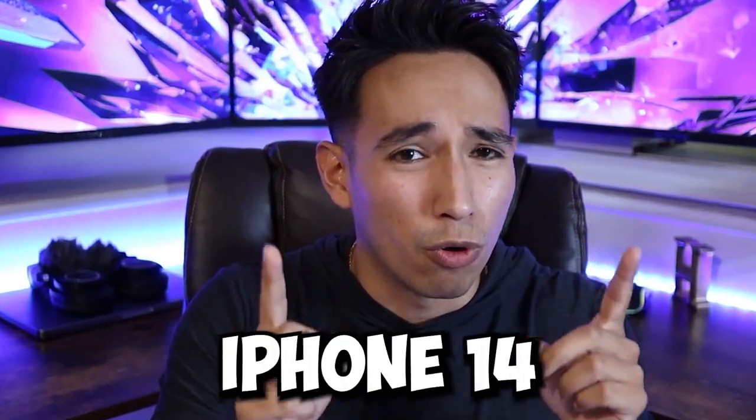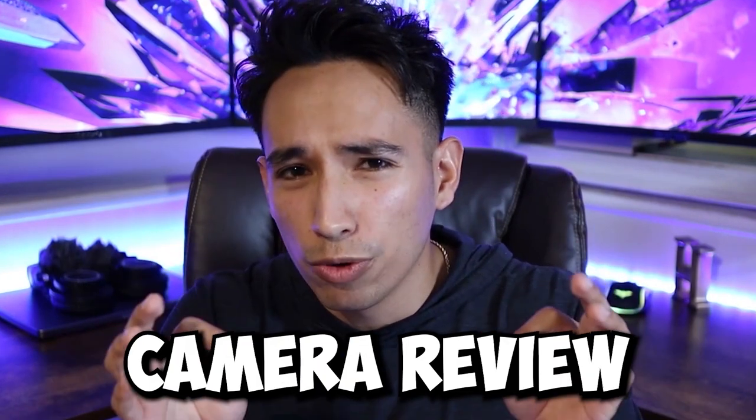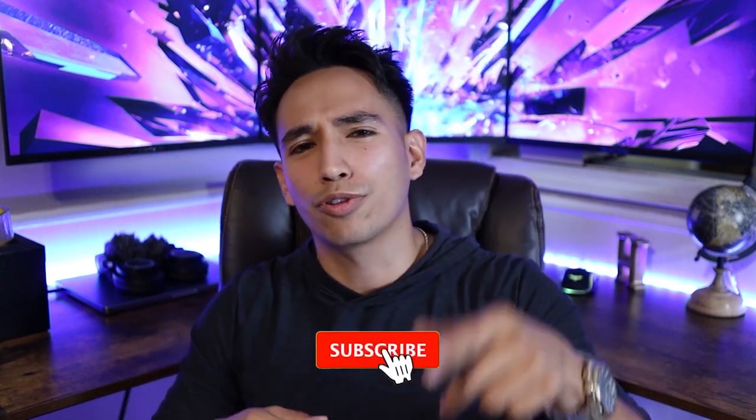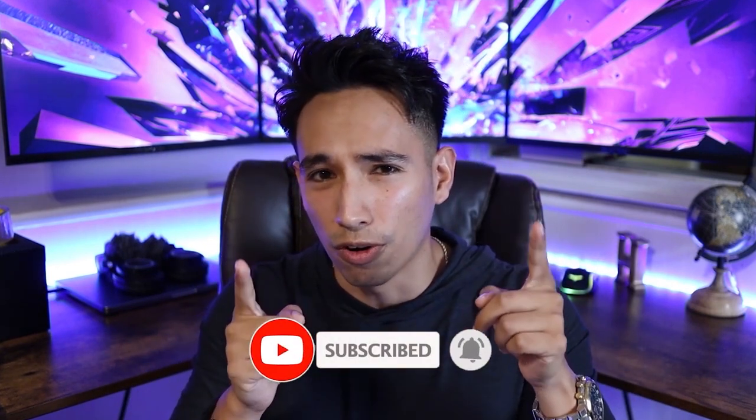We have an iPhone 14 Pro Max and we're in Nashville. So I thought to myself and informed my troops: this video has just gone from an Apple Store iPhone 14 series review to an iPhone 14 Pro Max camera review in cinematic mode. And that reminds me to remind you to leave a like, subscribe, and smash that bell notification icon if you've liked the video so far.